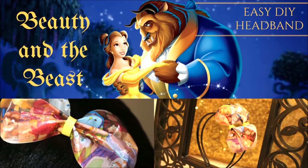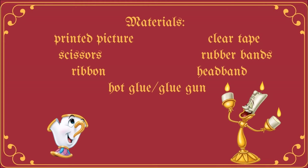Hi guys, with the new Beauty and the Beast movie coming out this weekend, I just wanted to show you how I made this easy DIY headband inspired by the movie. Here are the materials that you will need to do this project.